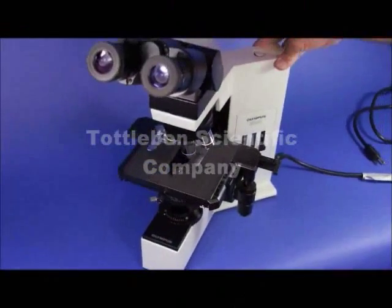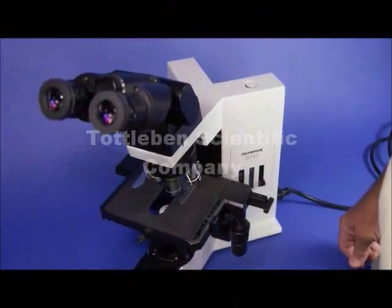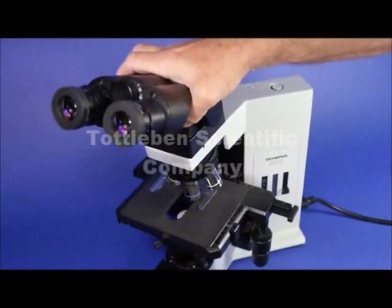What we have here is an Olympus BX40. It's been one of Olympus' most famous microscopes ever. And this one is equipped with some really nice things. I want to point them out to you.